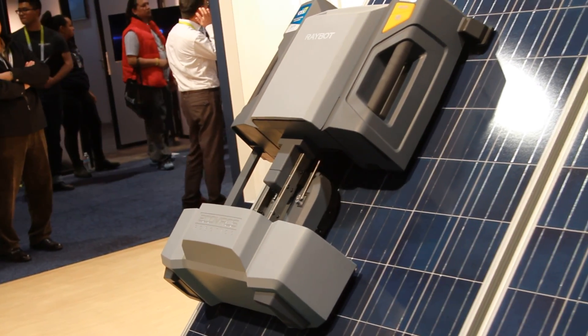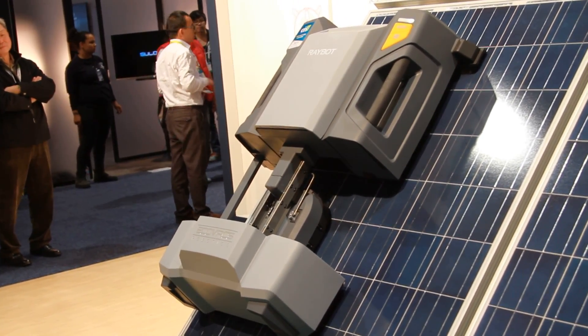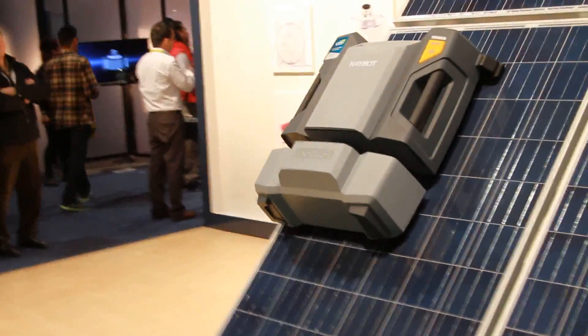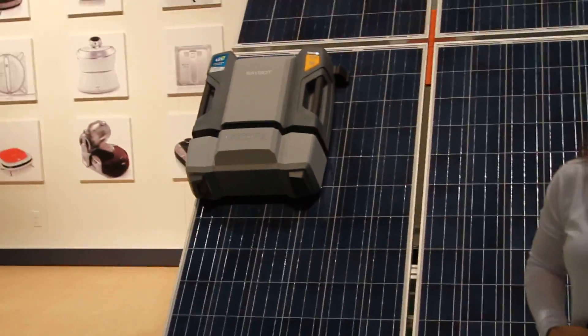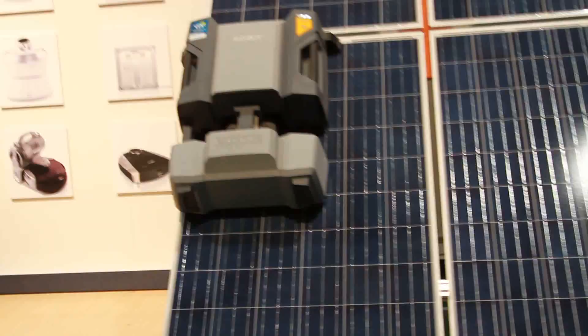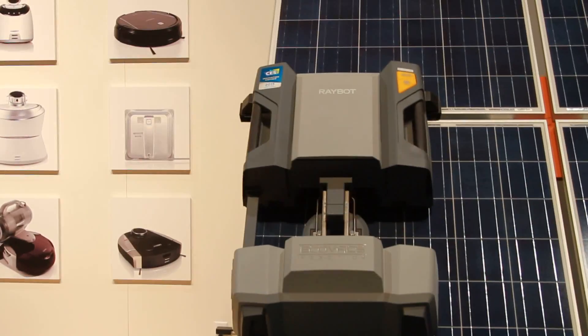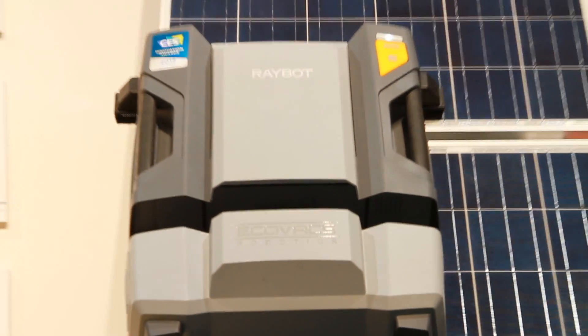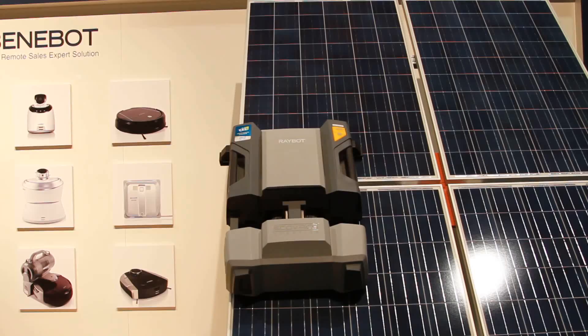Oh, look at that thing go. There's no cords or anything like that. And here it is. It just kind of steps up a little bit at a time and it's actually going up.